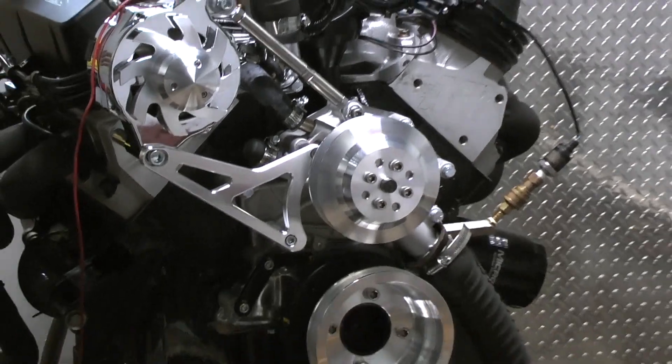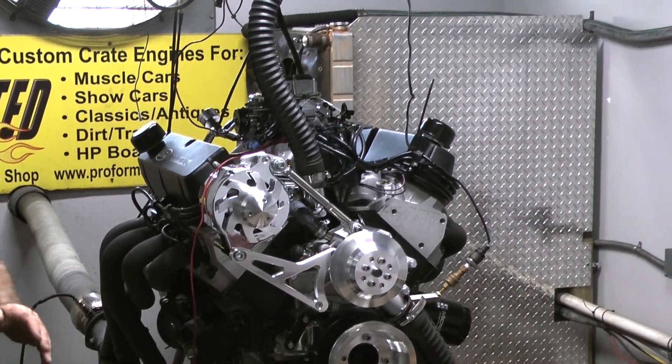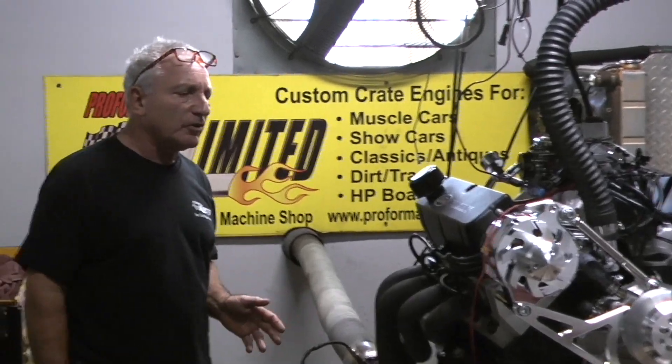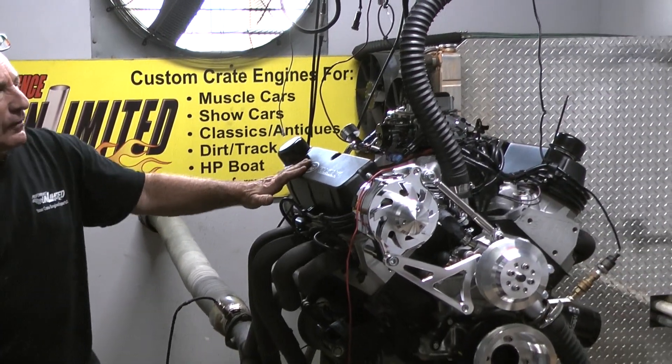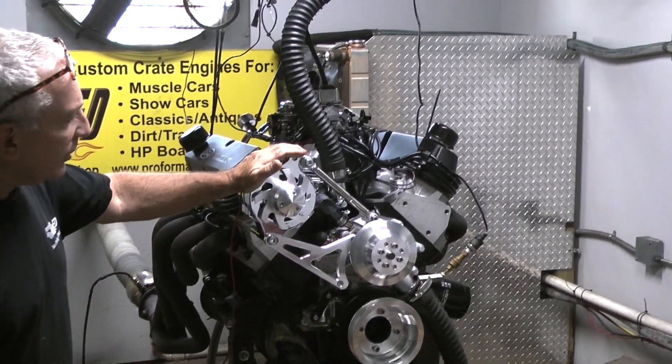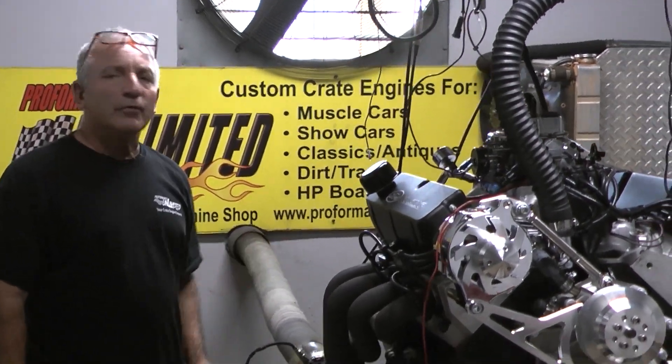This one is carbureted. It's got an MSD distributor in it, all the goodies — forged pistons, Taylor wires, Ford racing valve covers. Alternator only on this particular one. It's going to a 67 Mustang. And the thing runs fantastic.